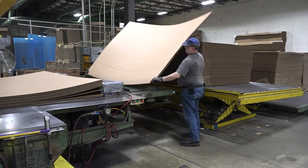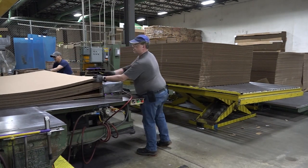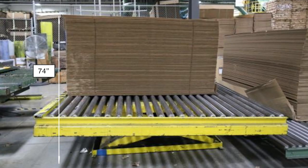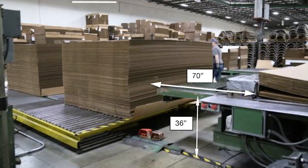The objective of this large press job is to feed corrugated material into the press. The equipment used includes a scissor lift table, a large press, and a roller conveyor.